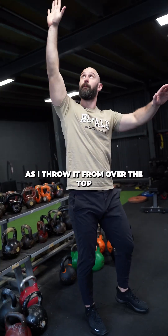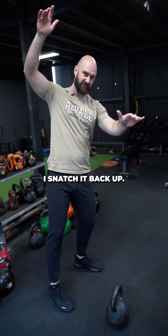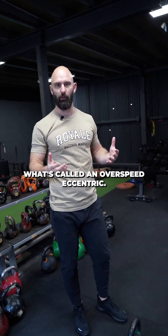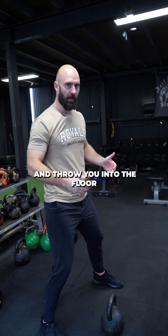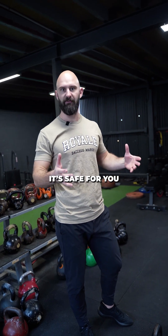You can see, as I throw it from over the top, lead with that finger, it wraps down, comes in, and I snatch it back up. The further you throw it from overhead, it's gonna create what's called an over-speed eccentric. It's gonna really force your body to brace hard as you're coming down — otherwise the bell's gonna take you and throw you into the floor. That's what weight does. You gotta find the position where it's safe for you.